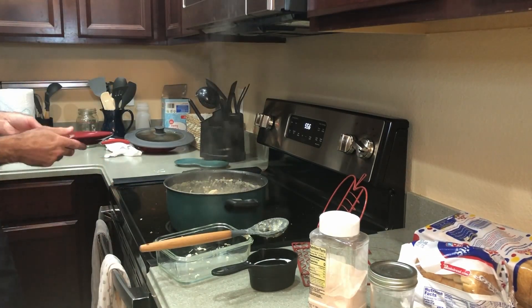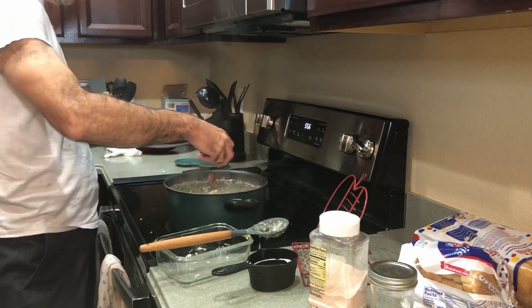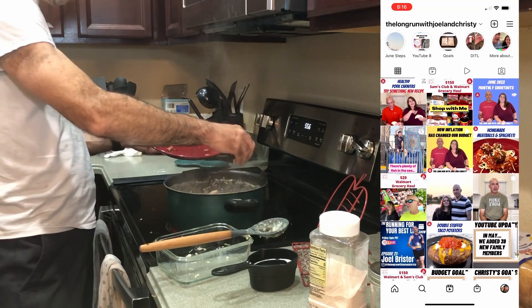Last but not least — last thing! Here comes the bacon. And there you have it. That's the way you make the creamy chicken stew — creamy chicken stew with bacon.